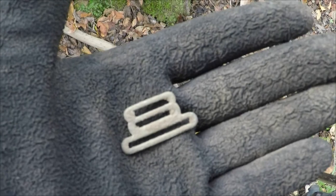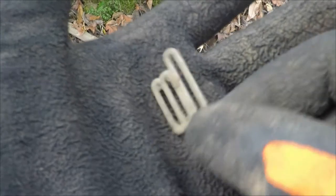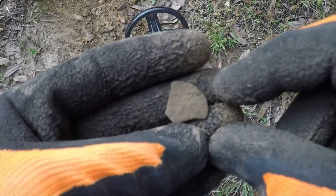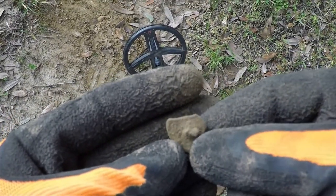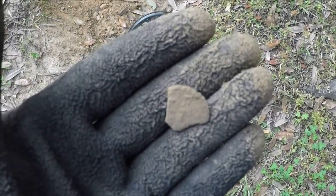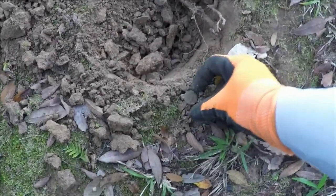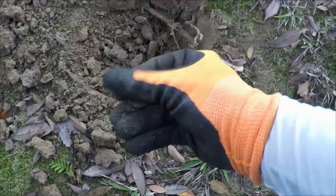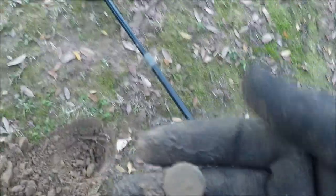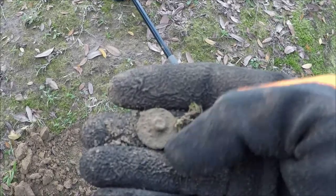Next up is a little suspender clip, unbent and solid. And this is a piece of pewter button — it's an old one, right under these live oaks. And next up is a flat button. It appears to be plain face. It looks like the shanks on the back are bent over, but shanks on the back.